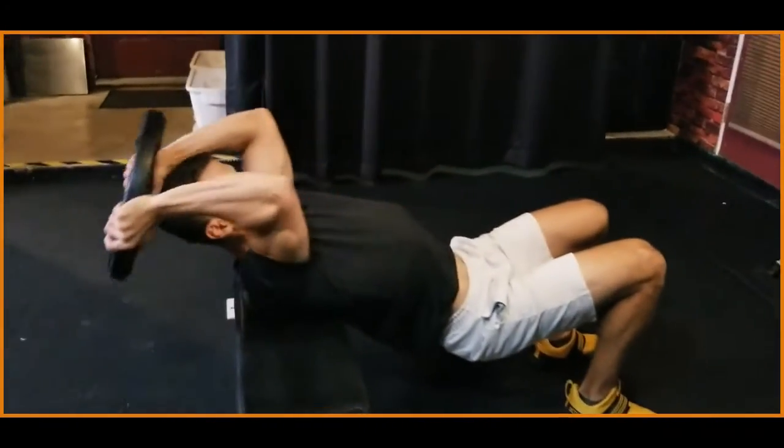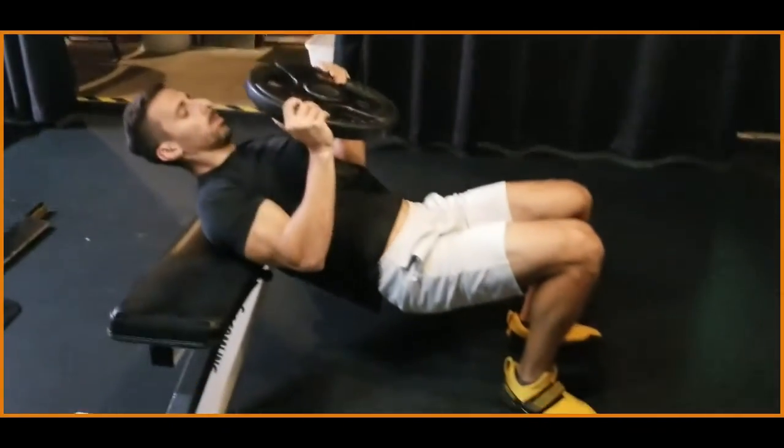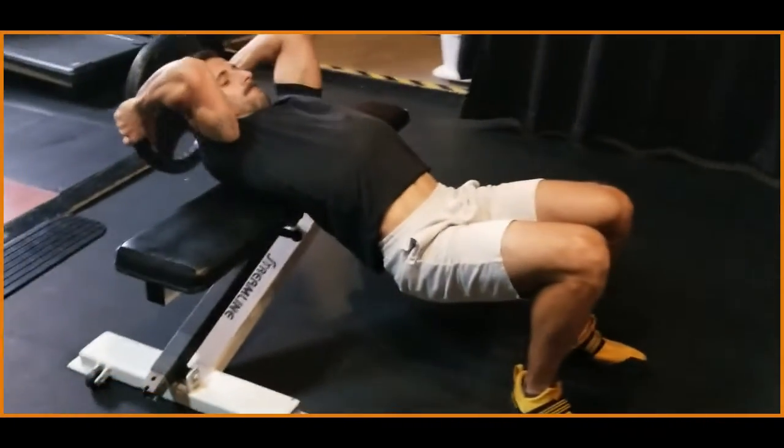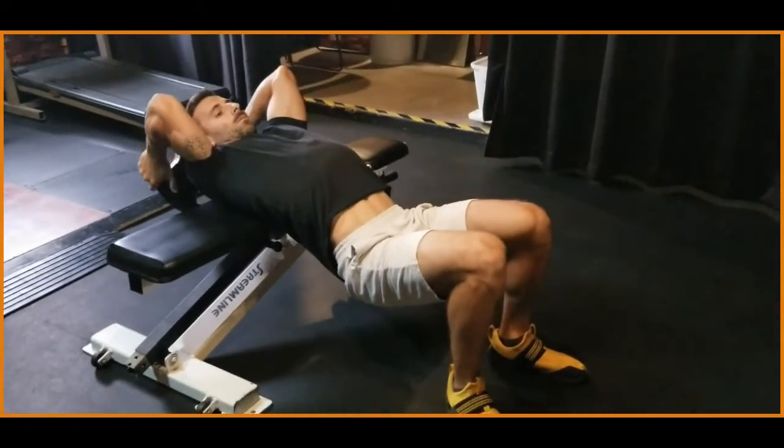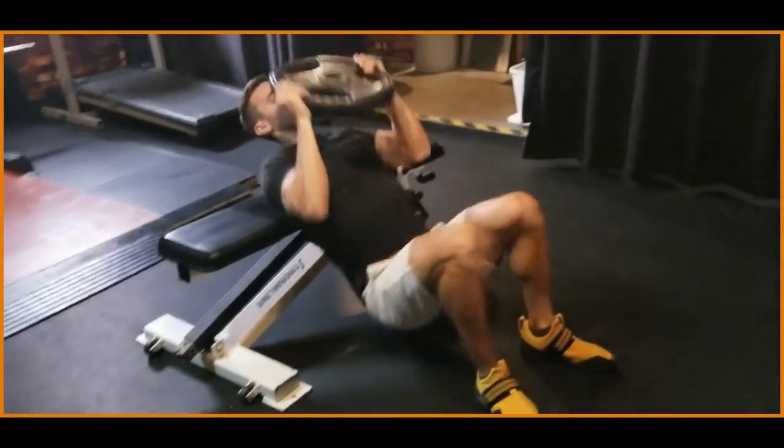On the way up, big exhale and repeat. If during your set your triceps are overwhelmingly tired, you're going to have to lower your weight or practice your mind-muscle connection on the lats.